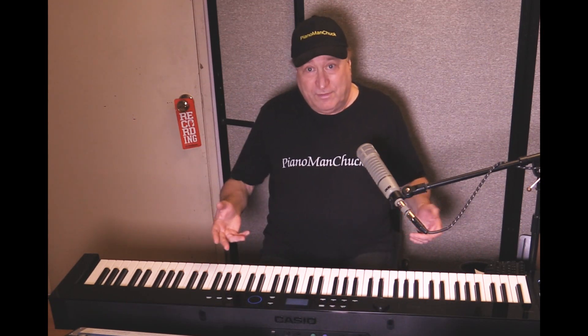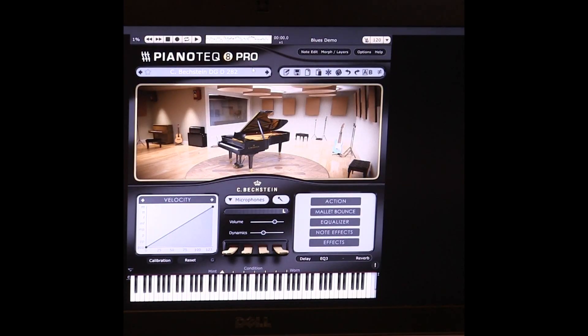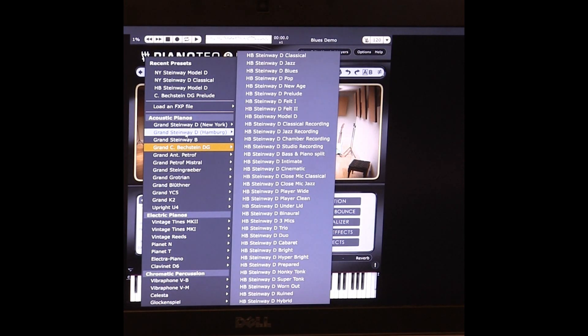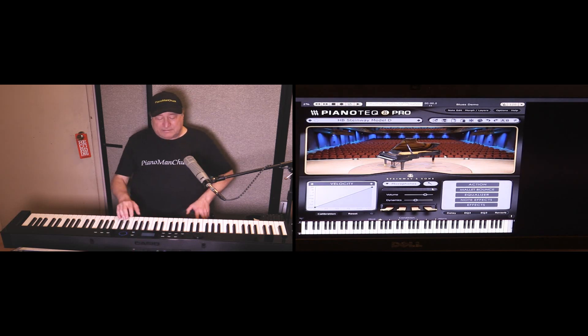Okay, so now you have a feel of what that sounds like. Let's now go to the Piano Tech, and we're going to choose the Hamburg Steinway D, which is here. Let's see what that sounds like.